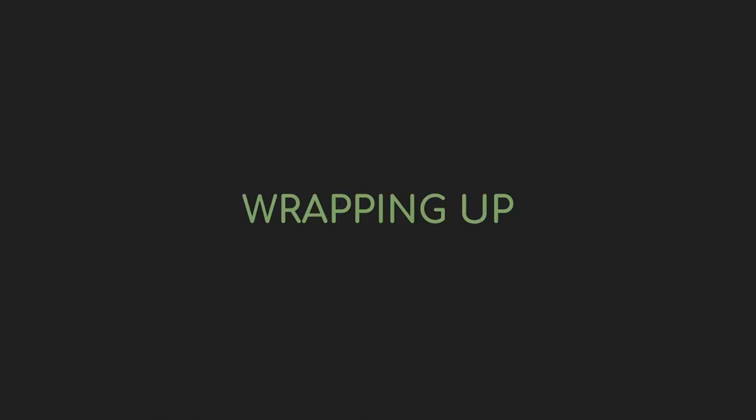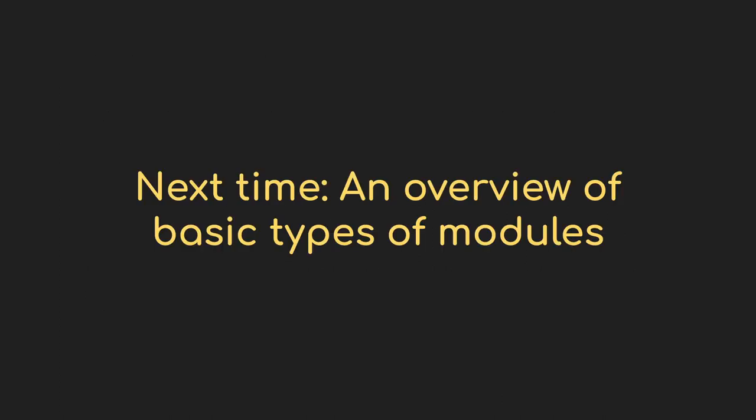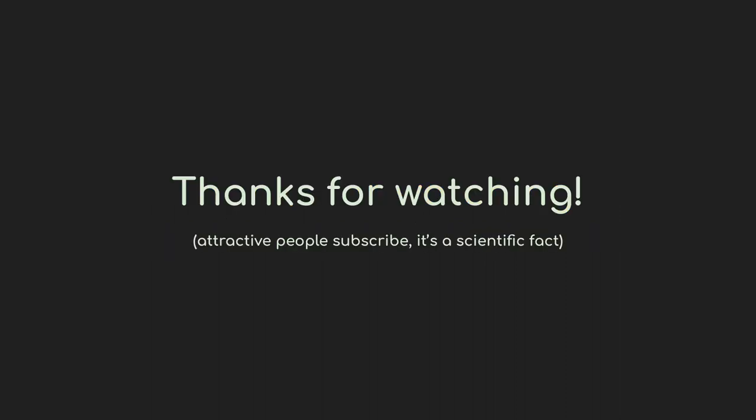And there you have it. Patching a modular synth is really just about moving around different types of voltage, and the different types are somewhat interchangeable. It's pretty unlikely you can hurt anything with normal usage, so don't worry about experimenting — that's kind of the whole idea. Next time we'll talk about common types of modules and how they create and operate on these types of signals. If you made it this far, make sure you subscribe so you don't miss it — thanks for watching.